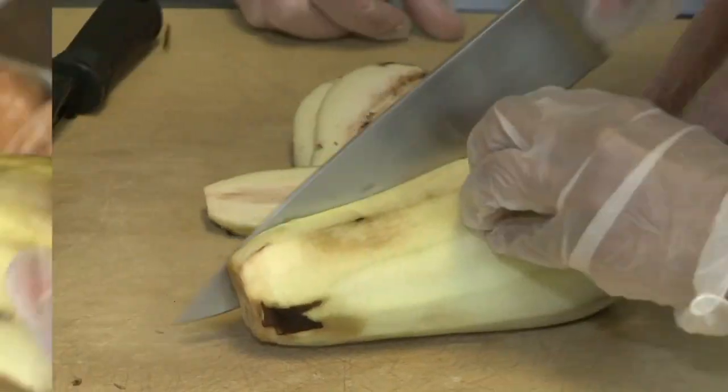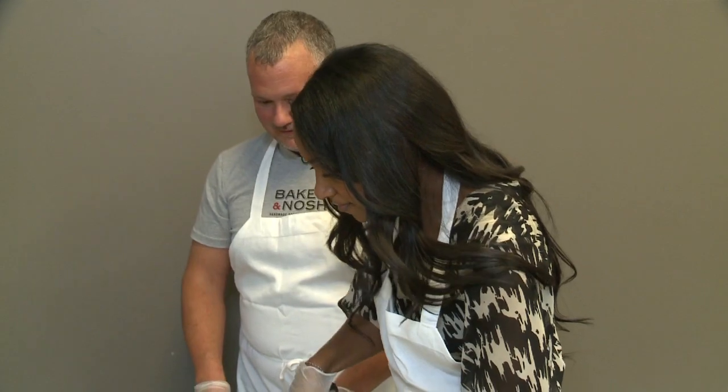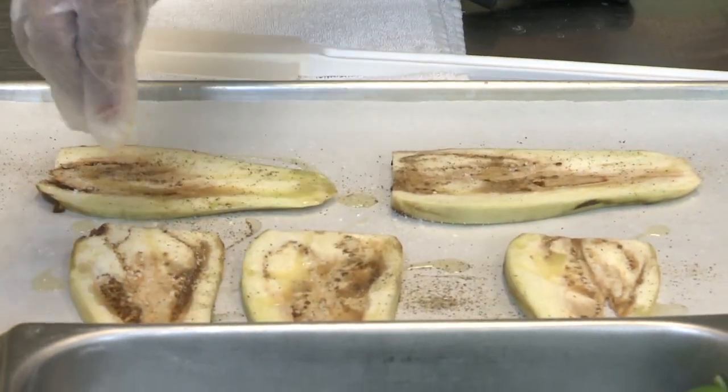I think I'll trade in my dull peeler for a kitchen knife so I can slice up the eggplant. Once that's done, we drizzle it with olive oil, salt, and pepper.